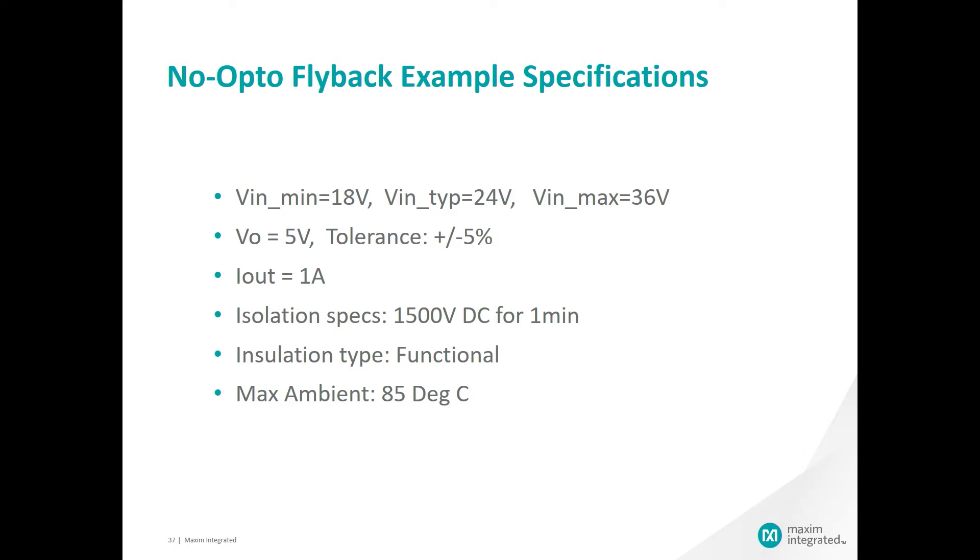Now we will review the performance of the MAX 17690 based on a specific design. We have a typical input voltage of 24 volts with a range of a minimum of 18 volts and a maximum of 36 volts. We're targeting 5 volts of Vout with plus or minus 5 percent, an output current of 1 amp, isolation specs of 1500 volts DC for 1 minute, functional isolation, and 85 degrees C maximum ambient temperature.